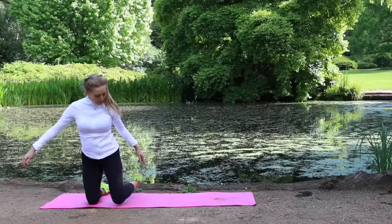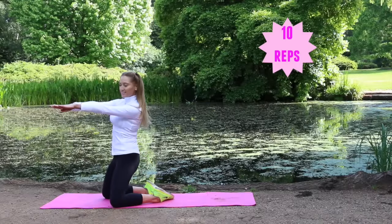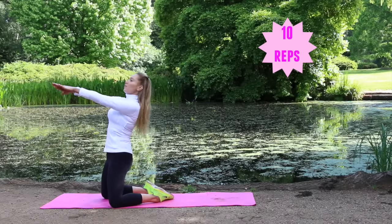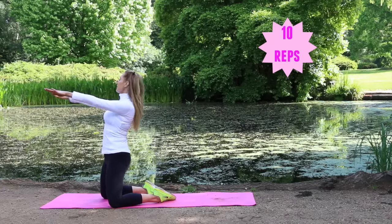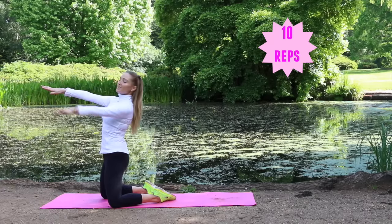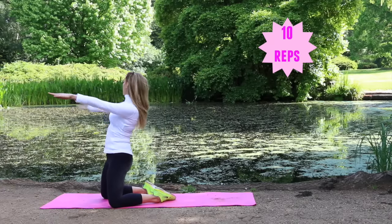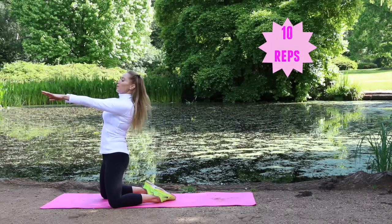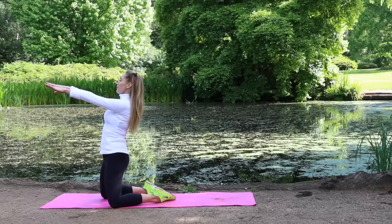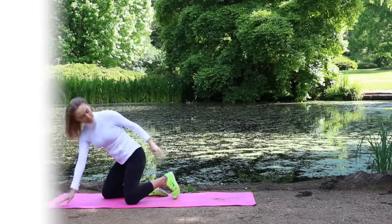Now we're going to work into the waist — come into a kneeling position, tummy tight, lean back slightly. Take one hand round, going from side to side: reach up round and come back. This works into the waist and is going to give you that narrow waist, creating those curves. Reach it round, come back to center.